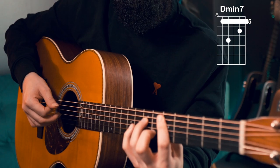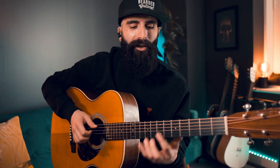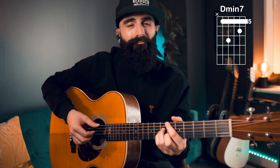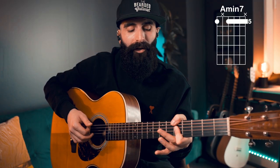On the D minor 7, without changing anything on the right hand, you can do a hammer-on pull-off on the second string — the right hand doesn't change. Then on the A minor 7, the final chord, I split the two beats: thumb, index, middle, ring on the A minor 7 — no repeat of middle and index — and then thumb, index, middle, ring on the C-sharp diminished seventh passing chord to approach the D minor 7 back. I'll do it nice and slow, and you can tell me in the comments if you like this groovy variation.